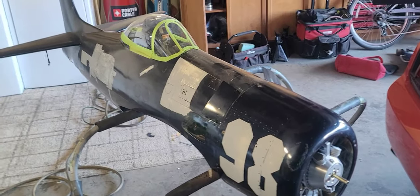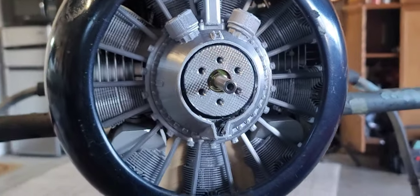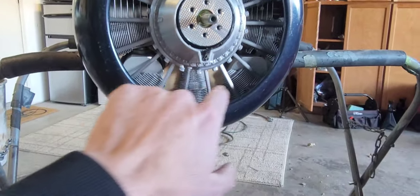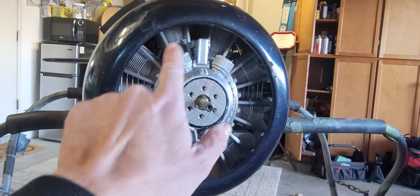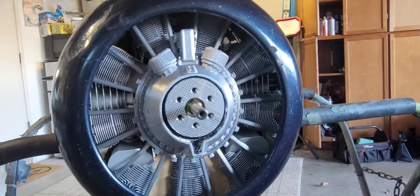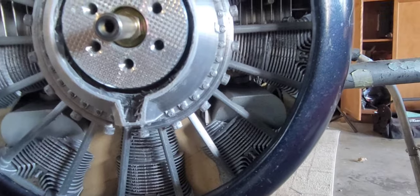Welcome back to the Bearcat project. I've been making a huge mess getting this radial fitted up. I've got a plywood back plate so this is mostly blocked off, and then we've got passageways for the cylinder cooling through the top side, and obviously I had to clearance it to fit in here.